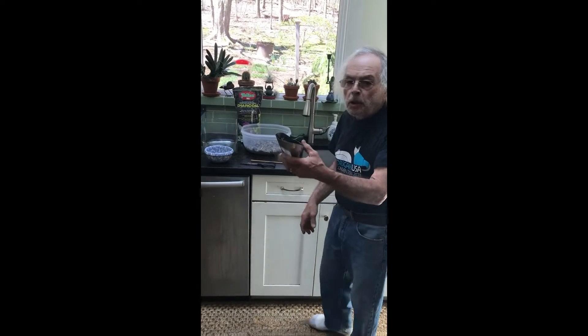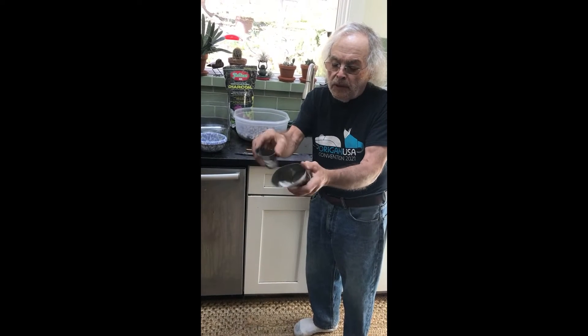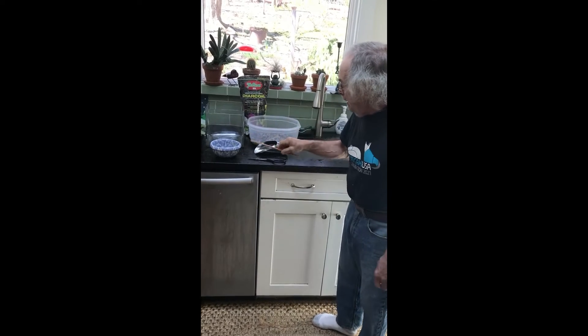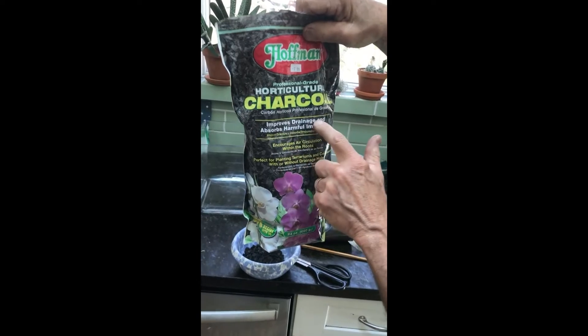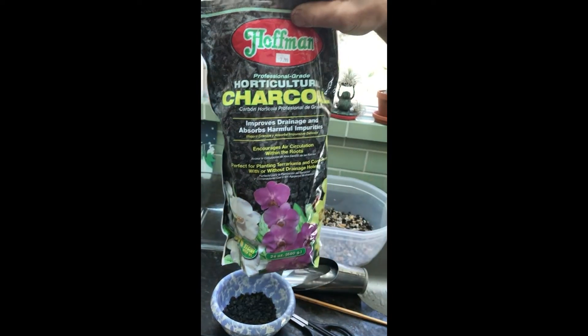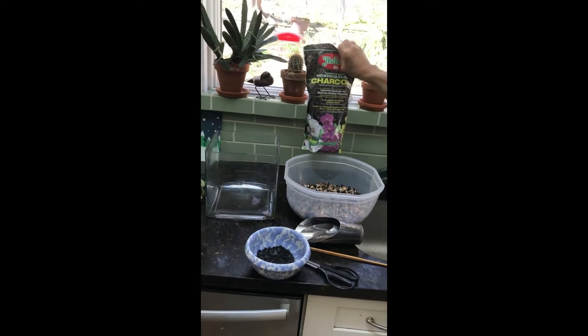So for this project, you're going to need a few things. We're going to need some kind of scoop — I use my bonsai scoops that I use for bonsai soil, but you can also use a trowel. A sharpened chopstick is handy. Scissors. We will need some charcoal — this horticultural charcoal right here. It says it improves drainage, absorbs harmful impurities, and is perfect for planting terrariums. That's what we want. And containers with or without drainage holes.